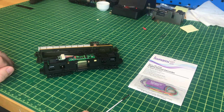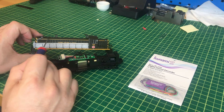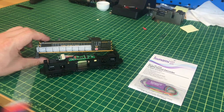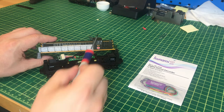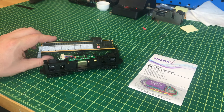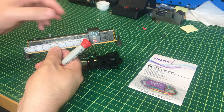We have a JST 9-pin plug connector right here that we can simply use to plug in our decoder. Now the question becomes: where are we going to put the speakers? This low hood model leaves a lot of room where we could have put speakers but don't have the space, including up front. So on this particular installation, we're going to put them in the cab. The first thing we need to do is remove the cab.